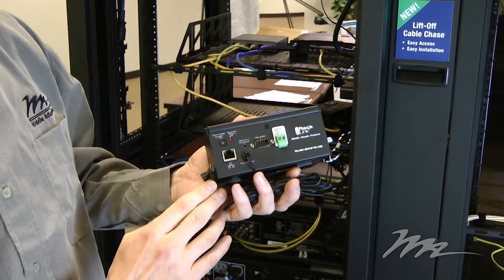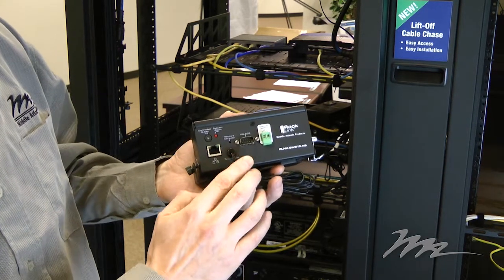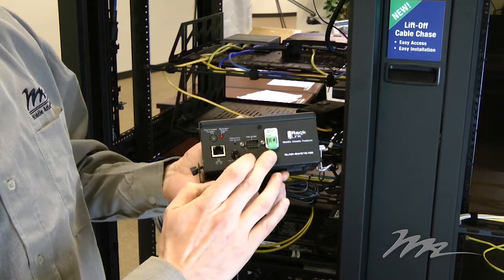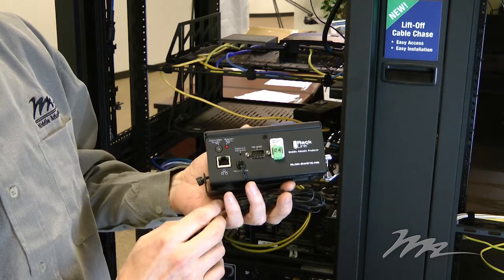There's an RJ45 jack for connection to the local ethernet and an RS232 connector for connection to control systems. There's also a Phoenix connector which provides the dry contact controllable output.